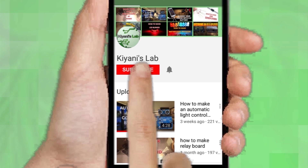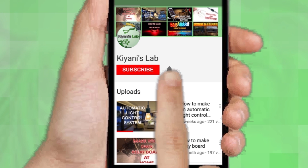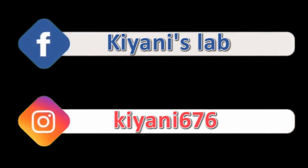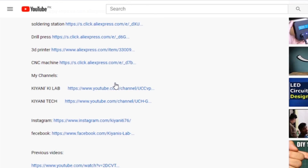If you haven't subscribed to my channel, then do subscribe and don't forget to press the bell icon so you can get notifications whenever I upload a new video. These are my other channels — do subscribe to them as well. You can also follow me on Facebook and Instagram. The component list and circuit diagram are in the description below.